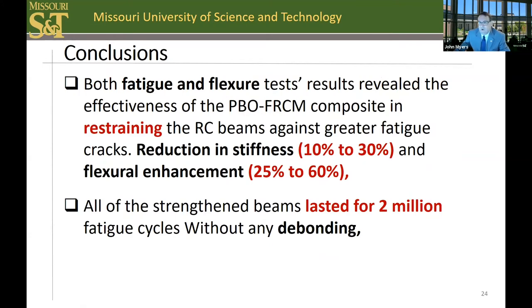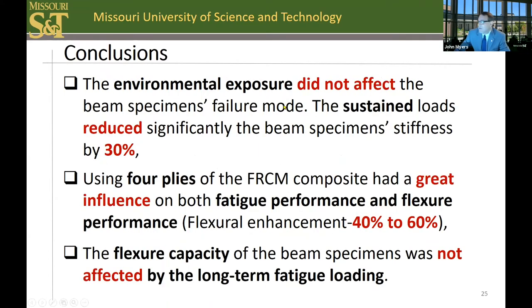Summary conclusions on task one: both fatigue and flexure tests revealed the effectiveness of the PBO FRCM composite in restraining reinforced concrete beams against greater fatigue cracks. There were reductions in stiffness from 10% to 30%, but the flexural enhancement was between 25% to 60%. All specimens lasted for two million cycles. Environmental exposure did not affect the beam's failure mode. Sustained loads reduced beam stiffness by 30% but did stabilize. Using four plies had a great influence on fatigue and flexural performance, and the flexural capacity was not affected by long-term fatigue loading.